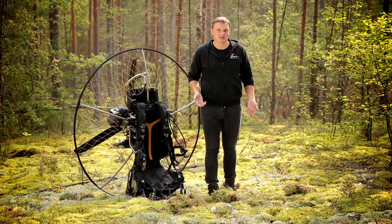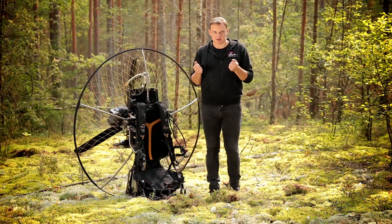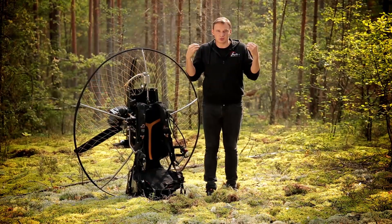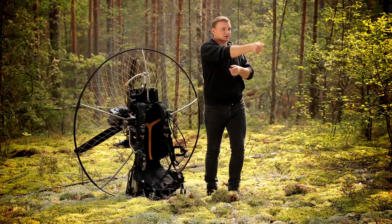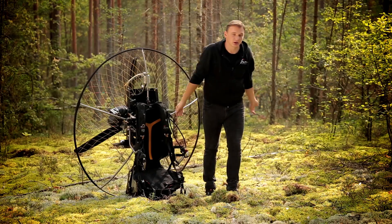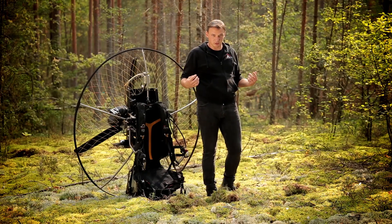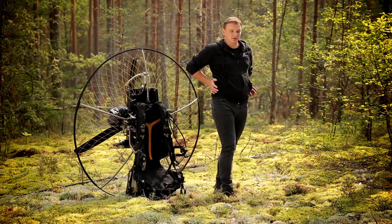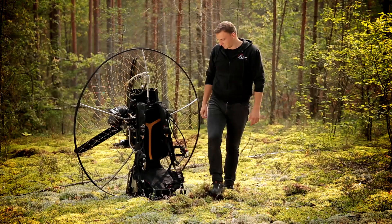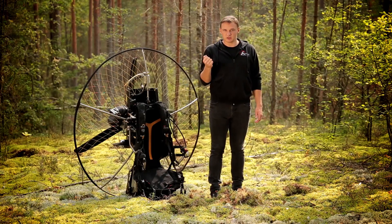Первое отличие — высота подцепа. На верхнем подцепе при обратном старте, когда крыло тебя выдергивает, оно тянет тебя за плечи, то есть морду клюёт вперёд. На с-рогах, как и на свободных подвесках, ты подцеплен за талию, стоишь спокойно, балансируешь, никуда морда не клюёт — это однозначный плюс.